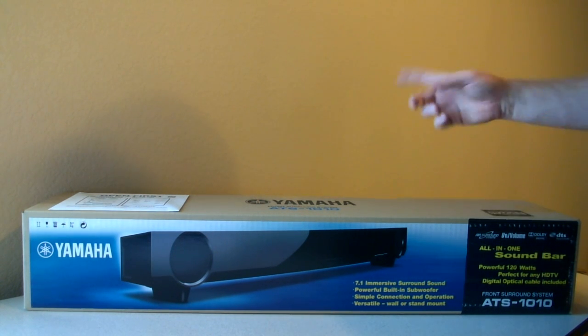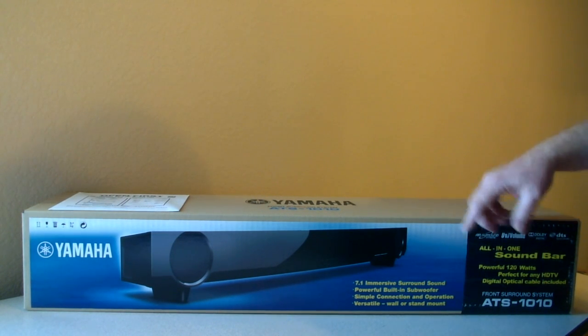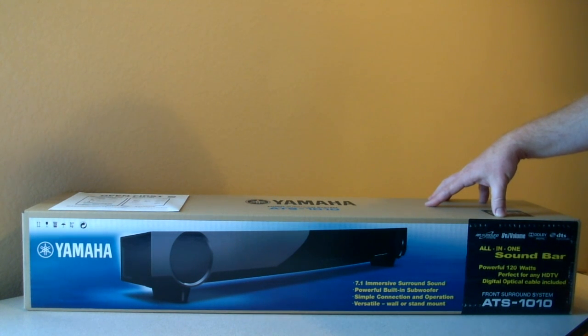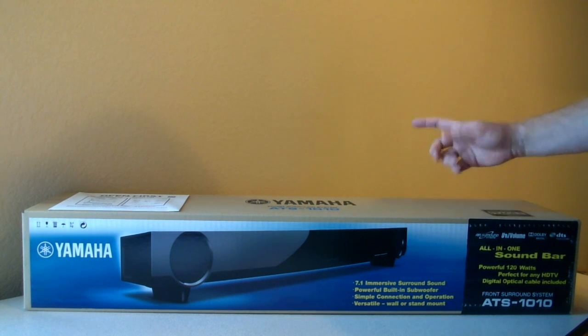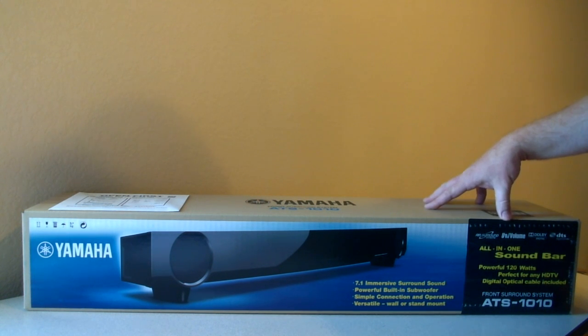Looking at the features of this soundbar: it claims to have surround sound — it doesn't place speakers around the room, so it creates an effect of surround sound. It also has a built-in subwoofer, which should provide some good bass or low-end sound. It has a simple setup, and one of the big selling points for me was that it has two optical inputs. I want to run an optical sound cable from my DISH satellite TV receiver as well as my Apple TV, and this was the only soundbar I found with that feature. It could be a really nice system to play music through satellite TV or Apple TV.